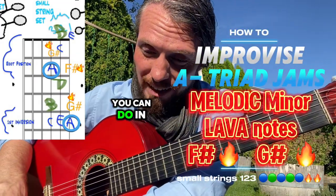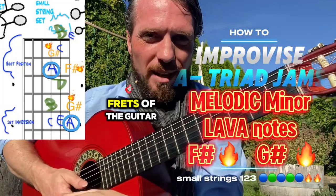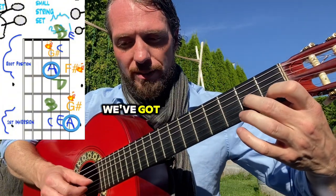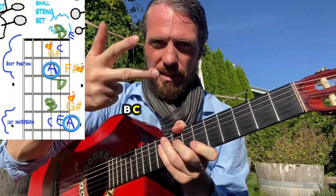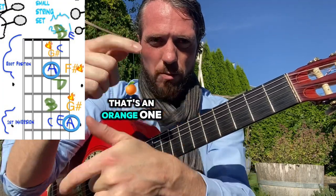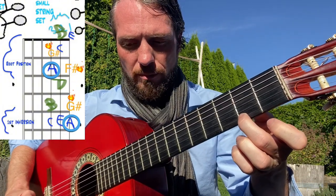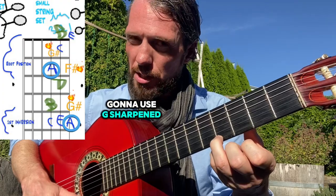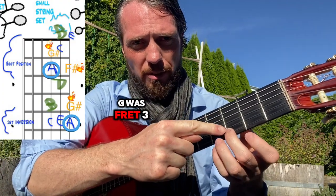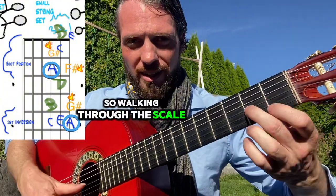Another really interesting scale you can do in the A minor triad root position — first three to four frets of the guitar. We've got our letters again: A, B, C, D, E, F, and G, but this time we're doing F sharpened — that's an orange one, so F sharp is fret two of the small string. We're also going to use G sharp, which is one fret higher than G. G was fret three, so G sharp is fret four.